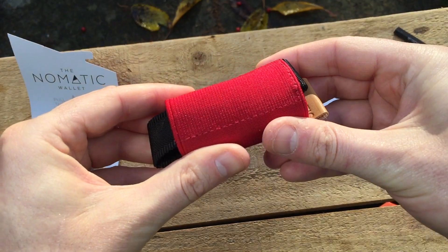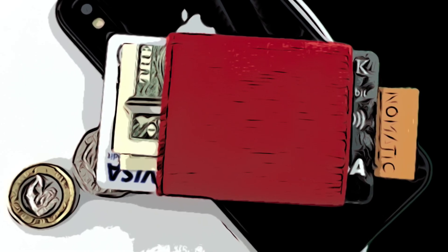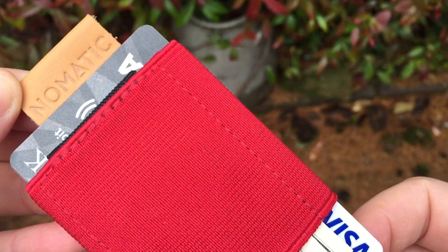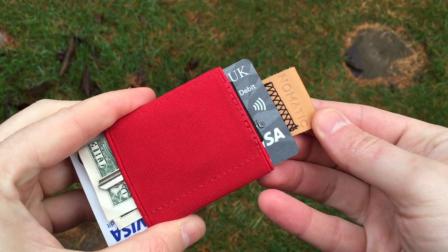So far I like it. The wallet first popped up on Kickstarter as the basics wallet. People that buy them are giving fantastic reviews online. Nomadic made a minimalist wallet, but also expandable, so you carry as much as you need.